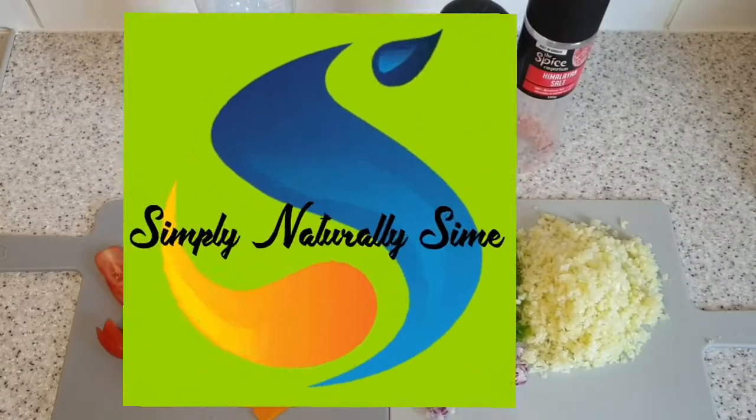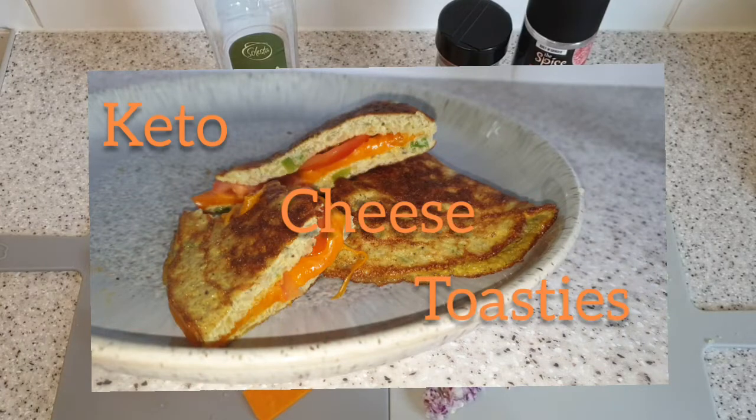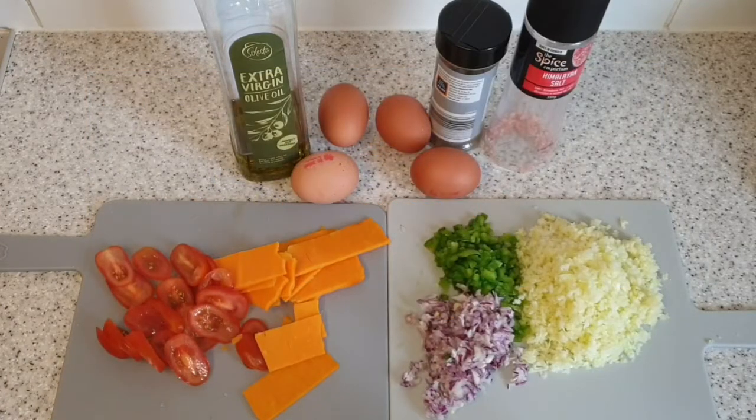Welcome to Simply Naturally Simi. I am making keto cheese toasties — they're going to be cheese and tomato toasties, hence the cheese and tomato there.